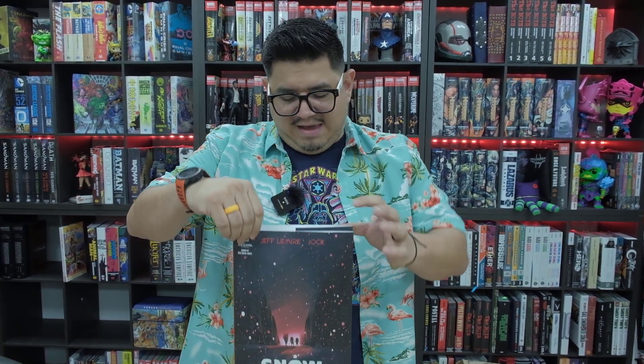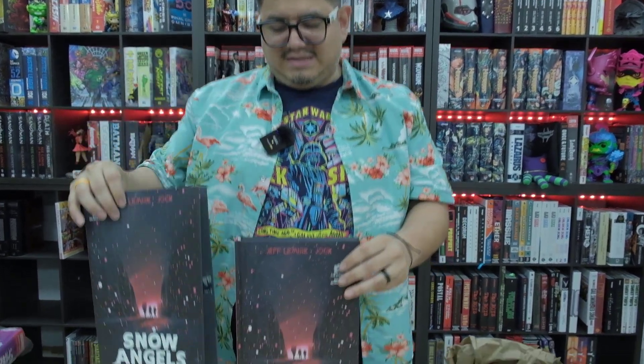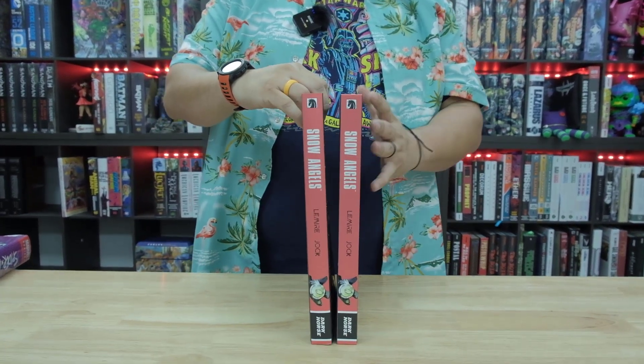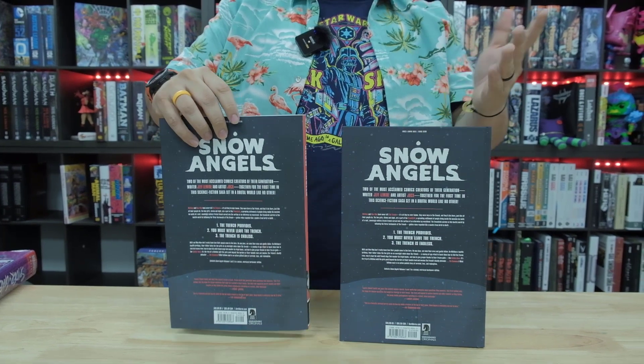It does have a dust jacket, but the dust jacket is exactly the same as the front cover — it's the exact same. The spine is the same, the back too. Like if you're going to do a dust jacket, give me a little bit of difference, something cool.